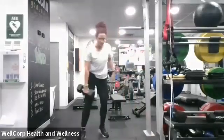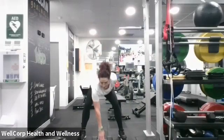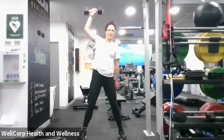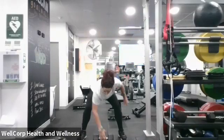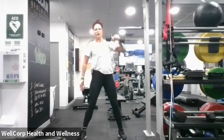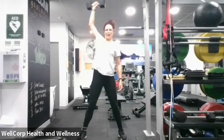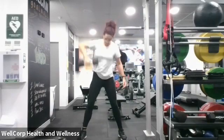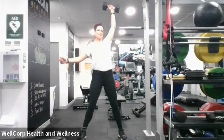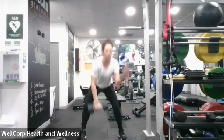Dumbbell ready to go — set, back down, up to the shoulder and above, back to the ground. Shoulder, above, belly tight, bum tight — change hands, up, back down, good! Up, back down — you really want your hips to scoop up and under to lift you up. Keep it going, keep it up.